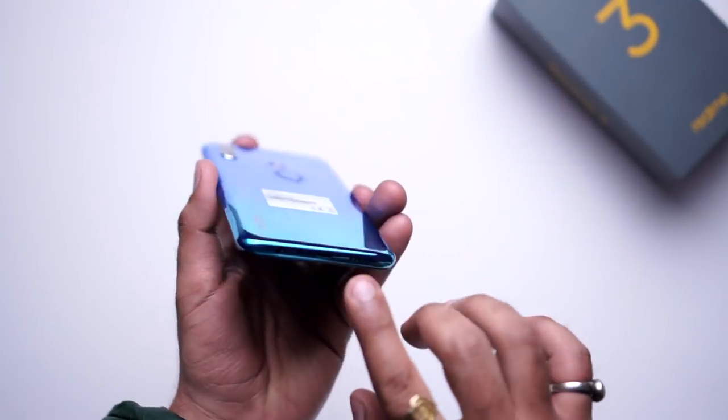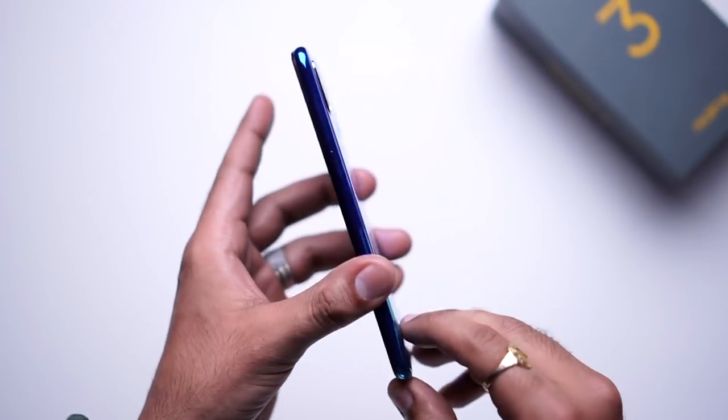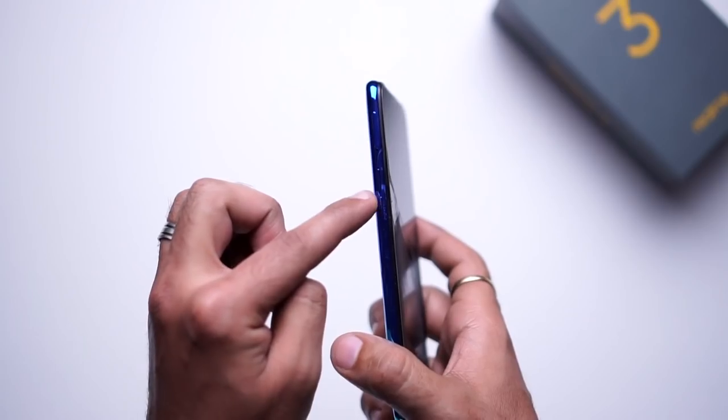On the back, we have a fingerprint sensor. On the bottom, we have a micro USB port, 3.5mm audio jack, and speaker. On the right, we have a power button. On the left, we have a volume rocker key and SIM tray.